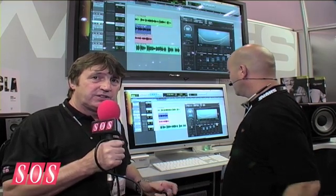We're here at the AES show in New York with Rani from Waves, who's going to show us the new noise suppressor. This is an interesting piece of software because it gives very serious results, but it's not too difficult to use.